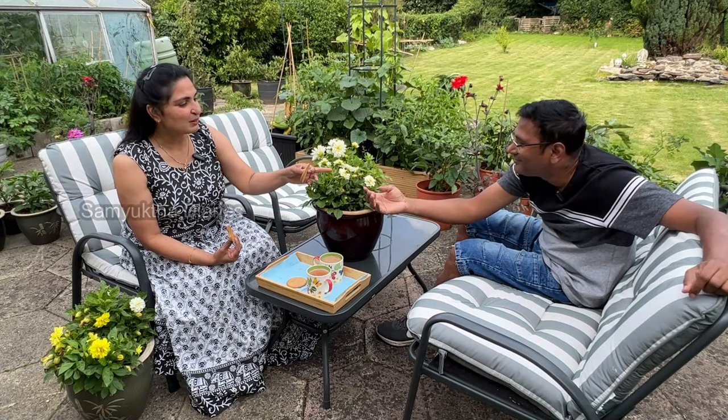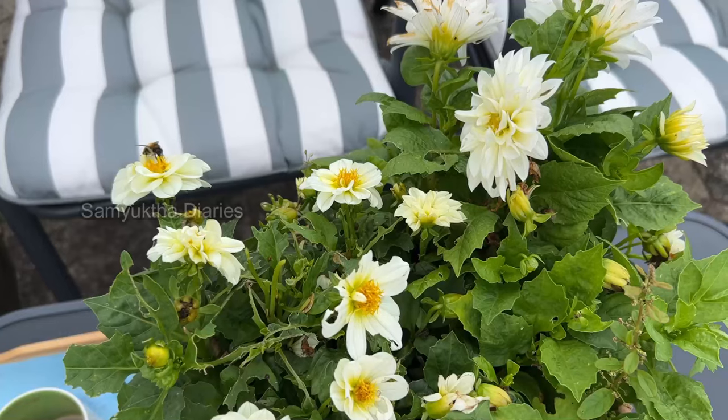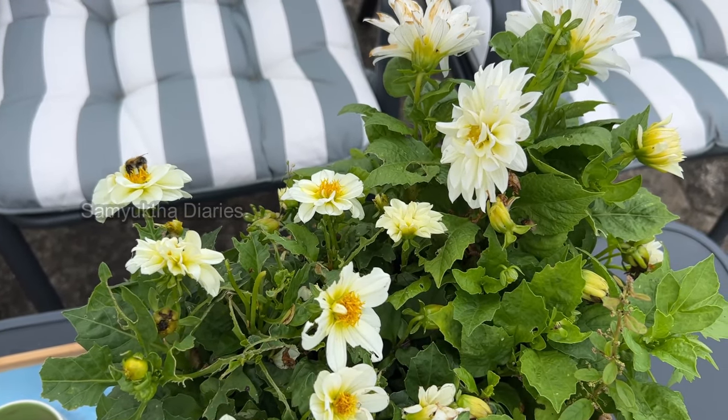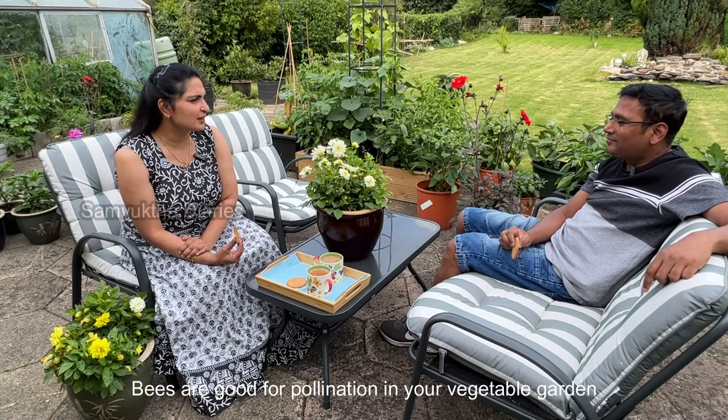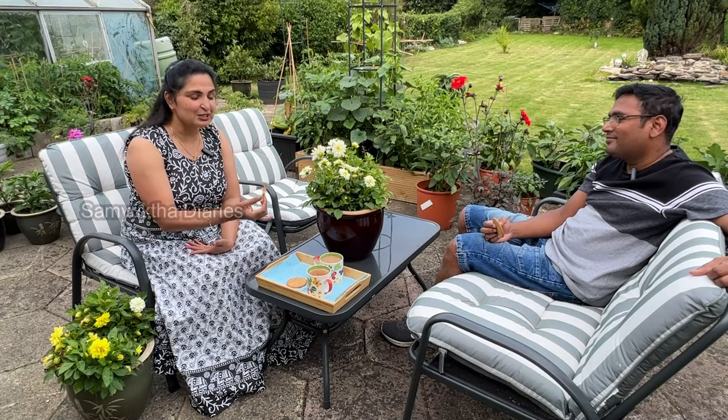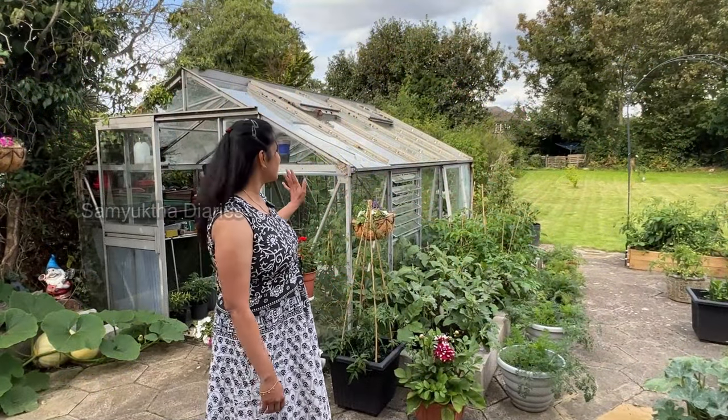Look at the bees — we've got lots of bees and butterflies in our garden, which is really good for pollination. We are going to harvest a lot today. We have loads of vegetables ready, including a lot of desi Indian vegetables.